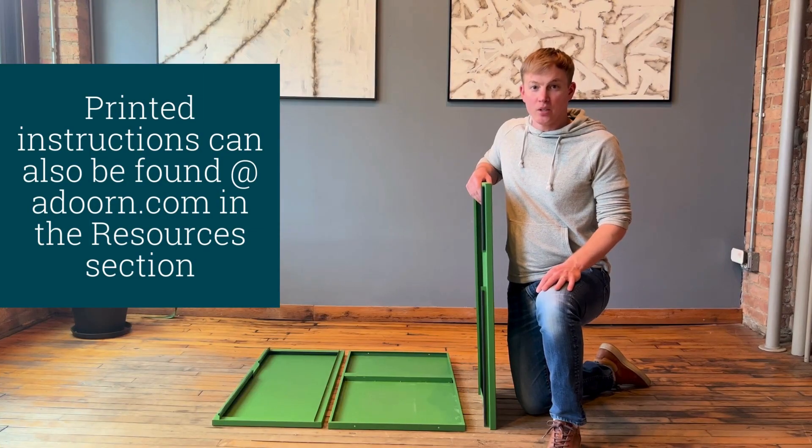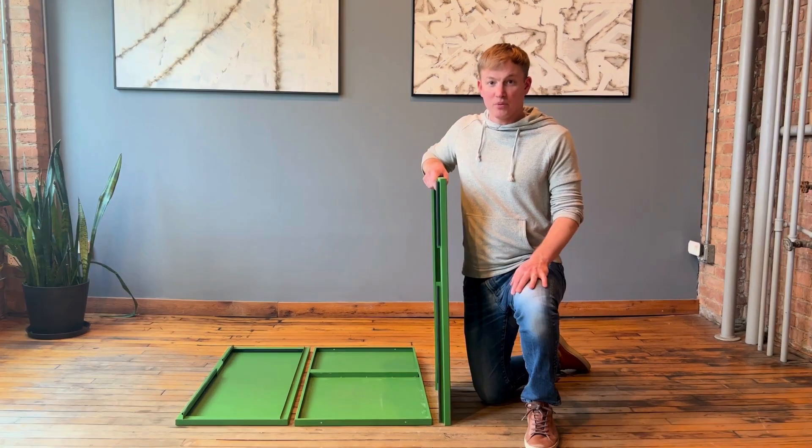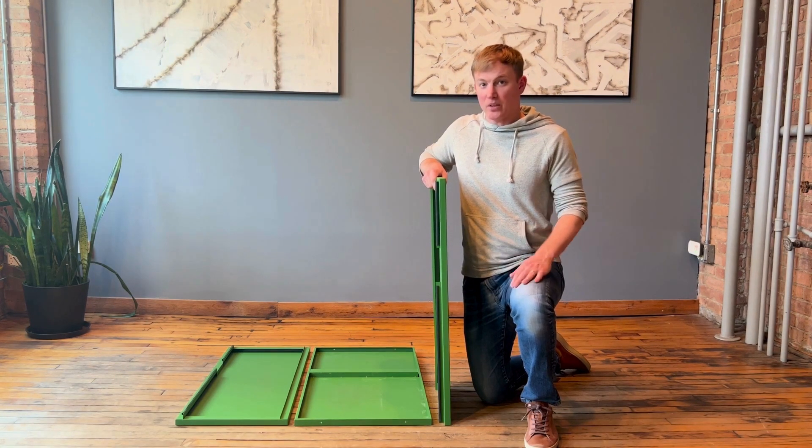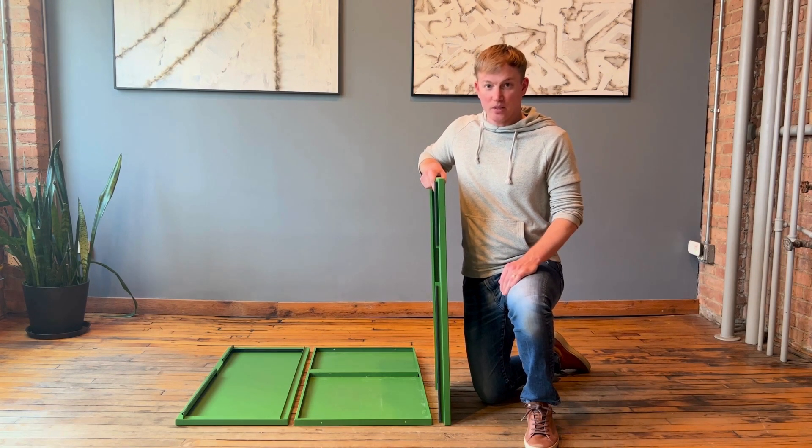Make sure to reference your printed instructions that came with the box. Before we get started, let's organize our panels and our hardware. It's best practice to lay everything out on the carpet or a rug to make sure you don't get any damage or scratches. It's a very simple build — just a box with a front, a back, two sides, the top and bottom, put together with screws.